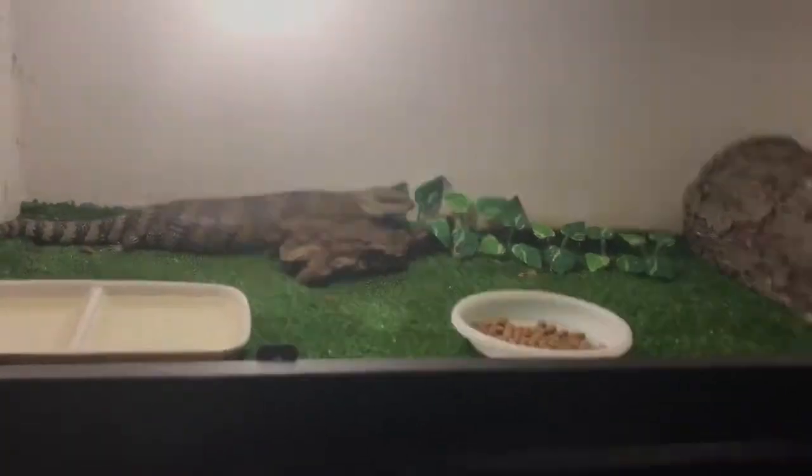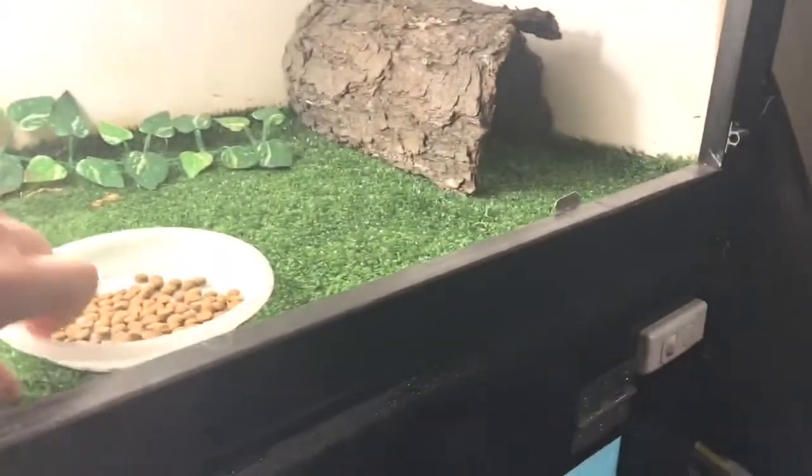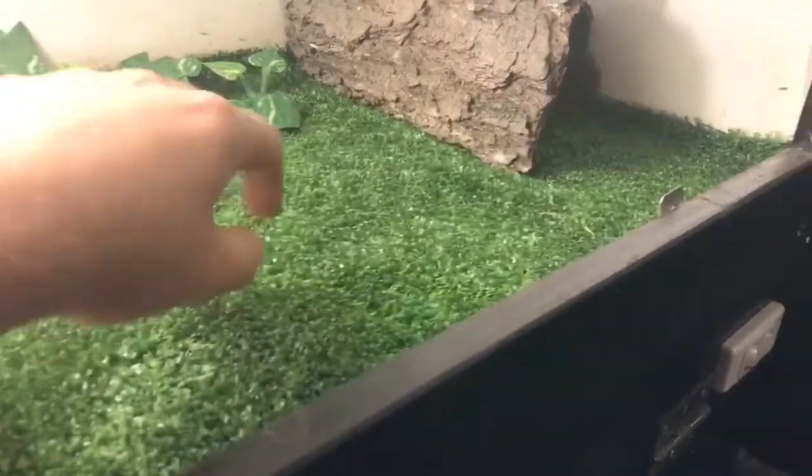So basically this is the female's tank, and here is the girl. I apologise for the lighting — obviously the UV light doesn't really agree with the camera. Basically what I've done is I've put her on this fake grass mat, instead of having her on the sugarcane mulch like my other one.